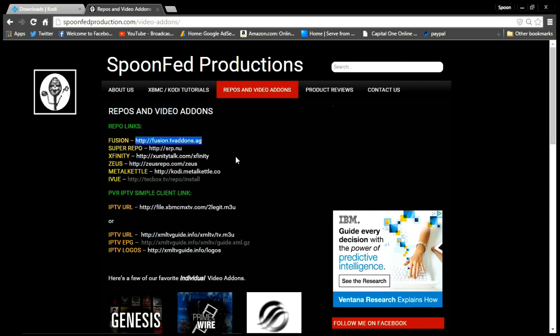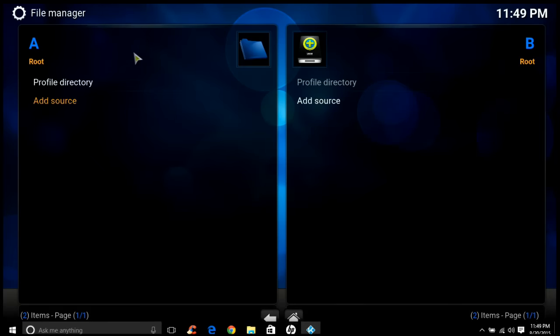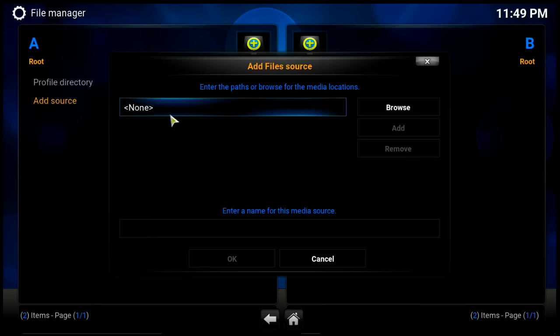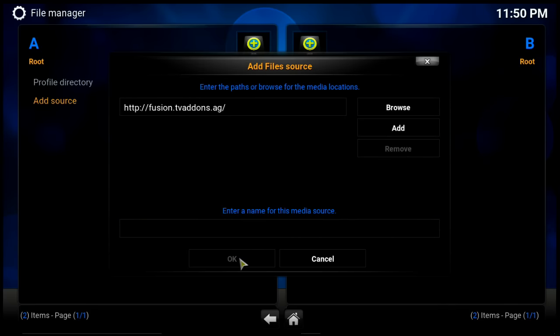You're going to get the top add-on right here. I'm only using this one right now because I'm doing a basic video, but it pretty much has everything you're gonna need to watch movies or TV — it's actually the only add-on I use for this program and it contains everything. So you're gonna click Add Source, and in the box where it says 'none' you're going to add that link — just Ctrl+V to paste it in — then hit Done and give it a name. I'm just going to call it 'fusion.'